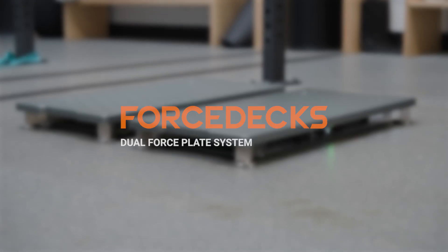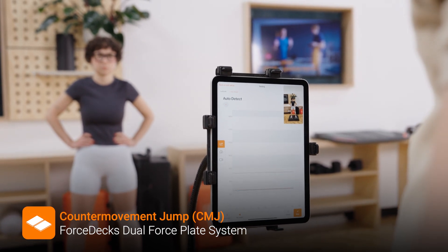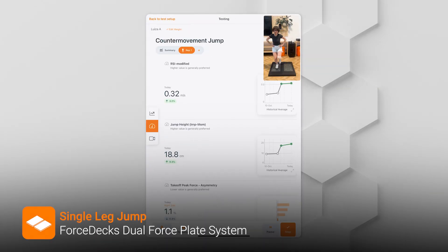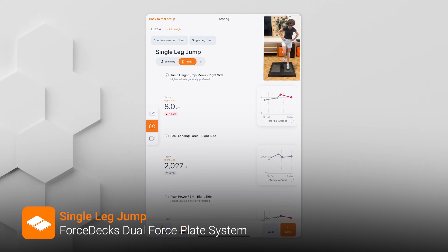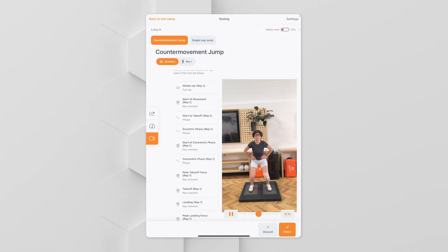Now we're going to use the ForceFrame to do a counter movement jump and two single leg jumps to see how Louisa's lower limb power and asymmetry are tracking. Louisa jumps as high as she can, then performs a single leg jump on her right leg, and then her left. Her symmetry is continuing to improve — especially in the takeoff. Scrubbing through the recording, we can see how symmetrical her takeoff looks. Good progress.